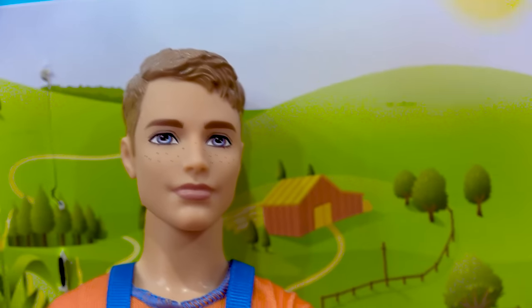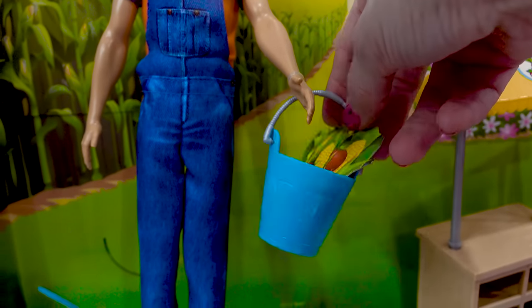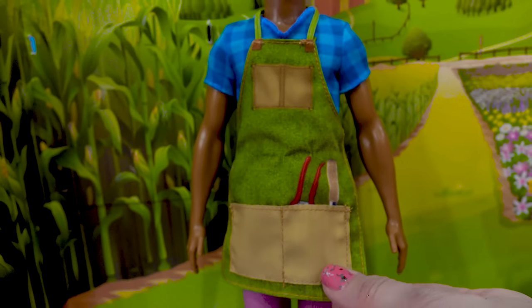We've got this Ken who has little freckles on his face. He's wearing some overalls with a green shirt underneath and he also comes with a pail. This Ken is also ready to work on the farm. He's got a really beautiful blue plaid shirt and a little apron.